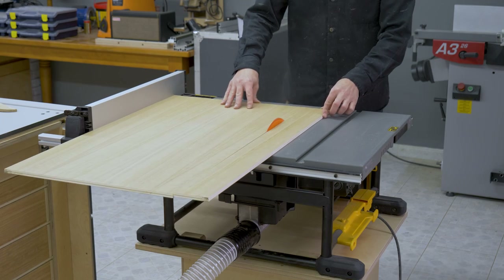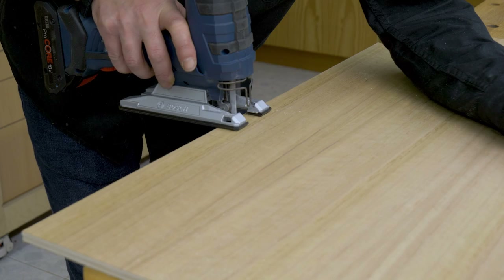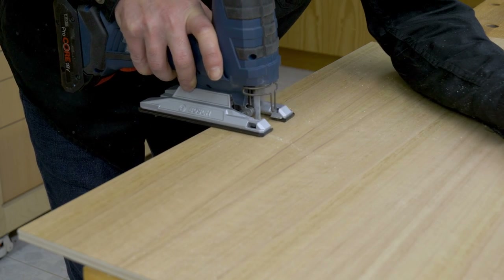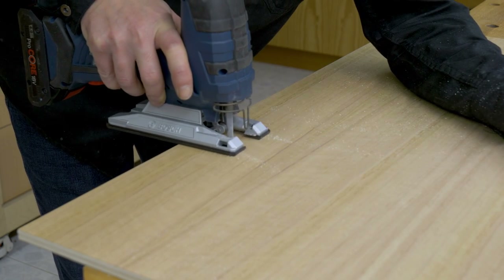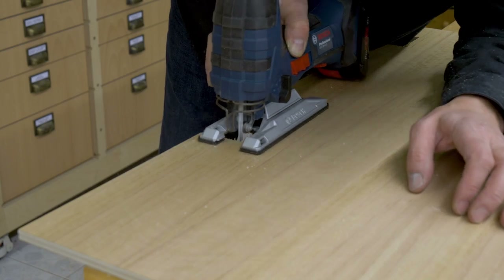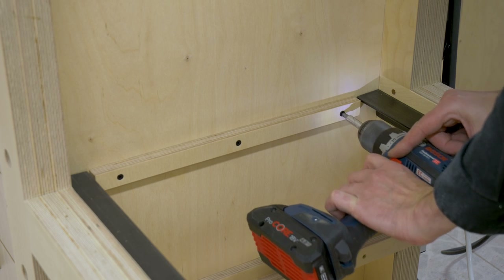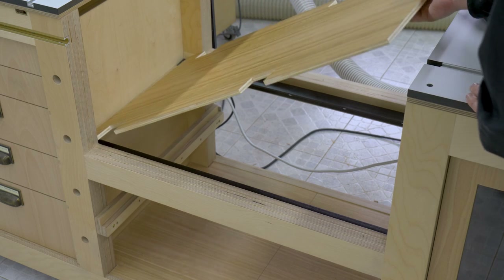I'm going to cut a piece of 9mm plywood to cover the gap underneath the saw. I'll make some cuts in the piece for the legs. I want to place the saw on the two iron L pieces, rather than on this plywood part. I'm also going to screw two strips of plywood on both ends to achieve a greater support surface.